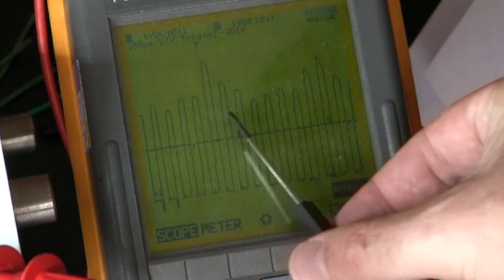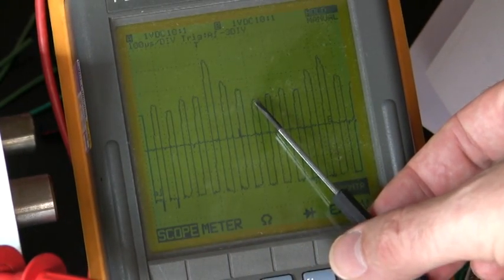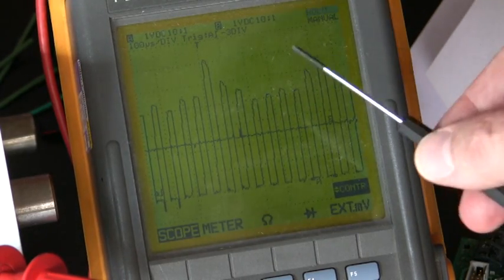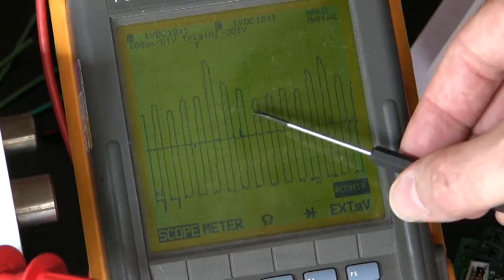The minimum peak here is at four volts. There is also a maximum peak at six volts, but that's not relevant. We only look at the minimum peak — minimum peak is four volts.